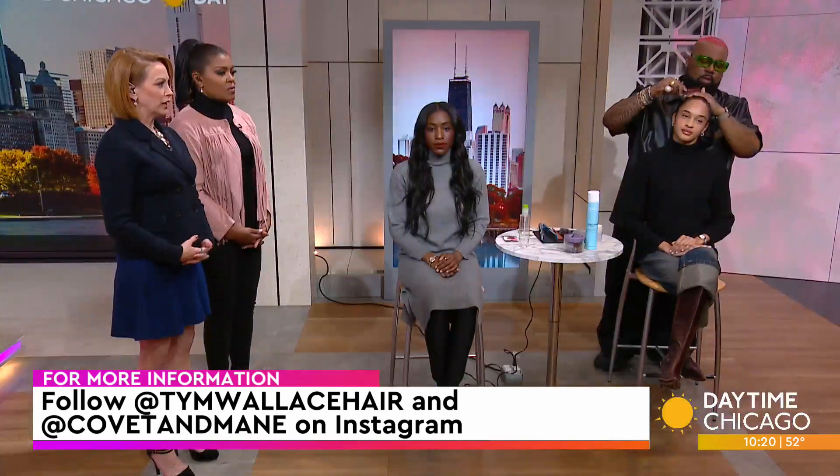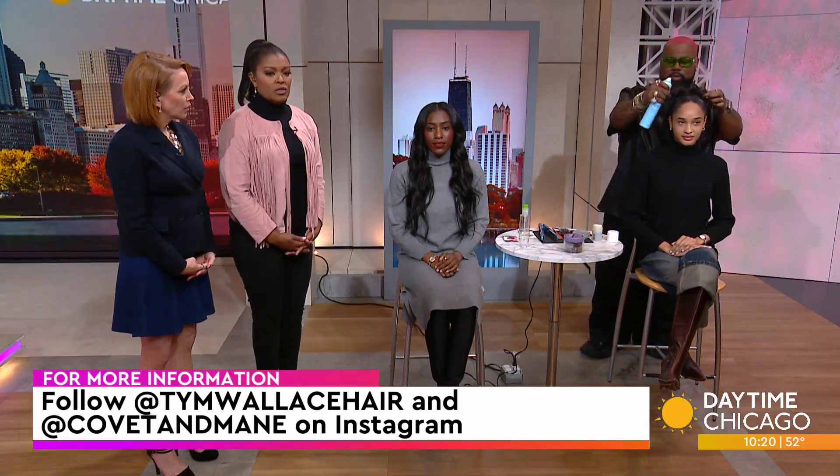You ladies look gorgeous! Tim, thank you for coming in. You can follow Tim at Tym Wallace — T-Y-M — Wallace Hair, and you can also find Covenant Main on Instagram.